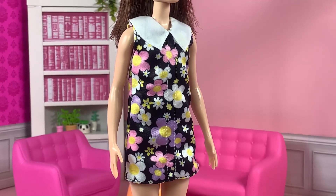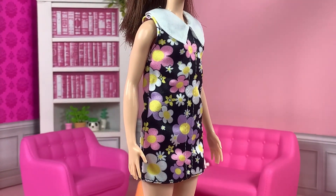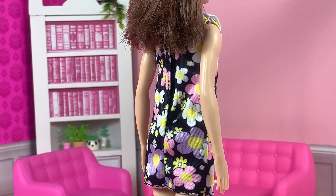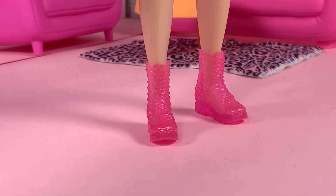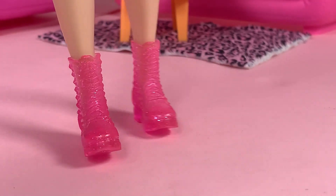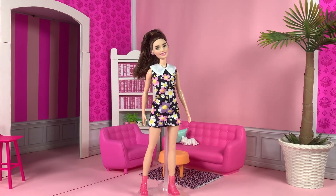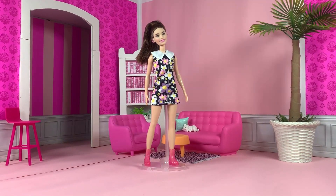She has on this black dress that has a floral pattern — some pink, purples, and white in there. She has huge white collars. The print goes all the way to the back, and there's Velcro. She has on glittery pink jelly boots. This shoe mold is not new — we've seen this before on other Fashionista dolls, but I love the sparkly glitter. She is a very nice and very important addition to the Fashionistas line. They've always been about inclusivity, and I'm glad it still shows.